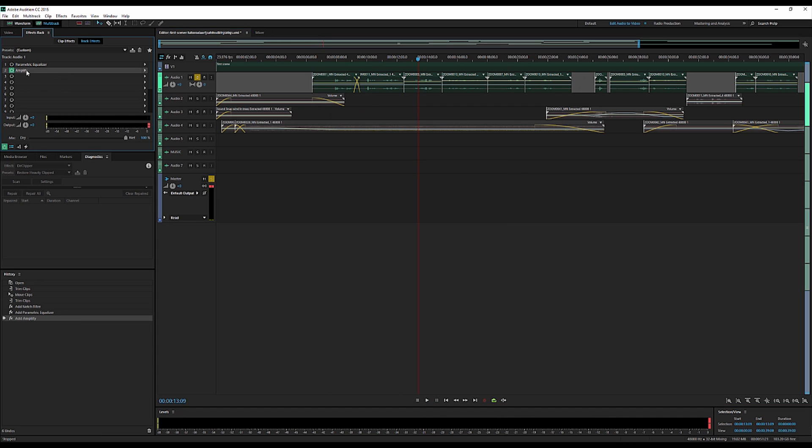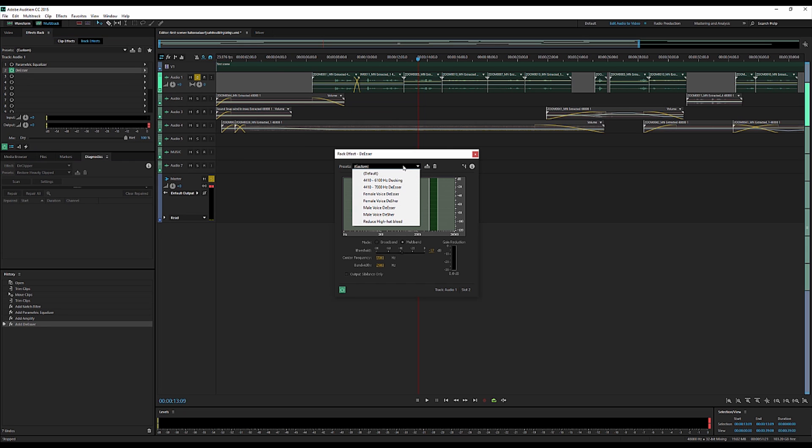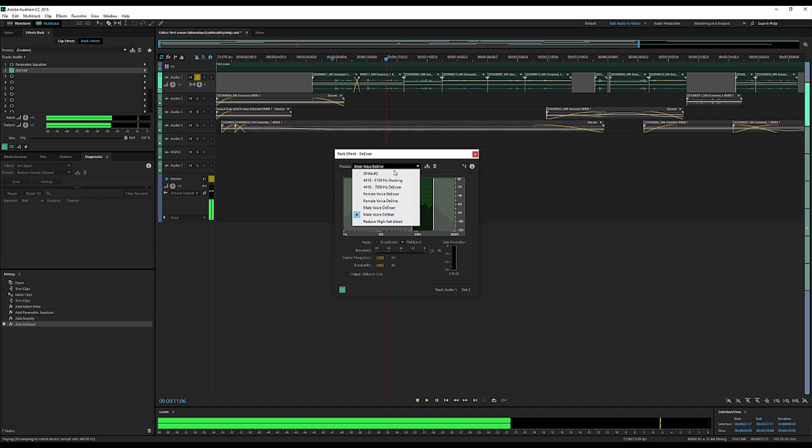After a slight EQing, I like to go in and do a de-essing effect — the de-esser. You go in and it rolls off any of the higher-frequency 'S' sounds when people talk. There's a lot more you can do with this, but for the sake of the tutorial I'm just going to choose the preset. You really want to dial in the frequencies and figure out each actor's vocal range — some are on the lower end, some on the higher end — but this is just something I like to add.